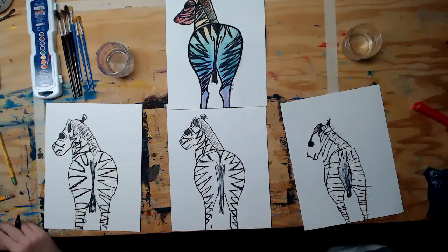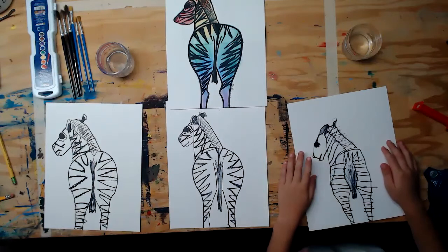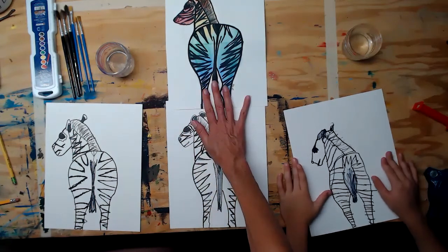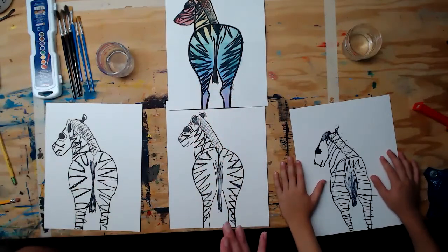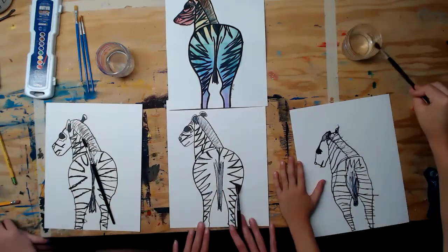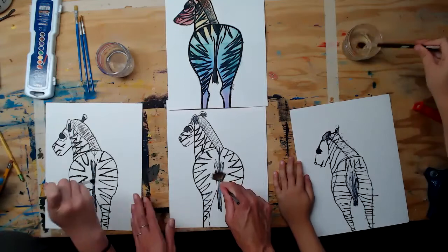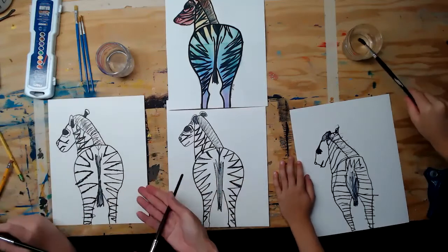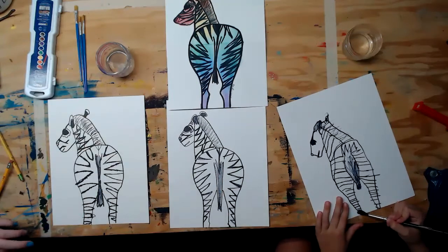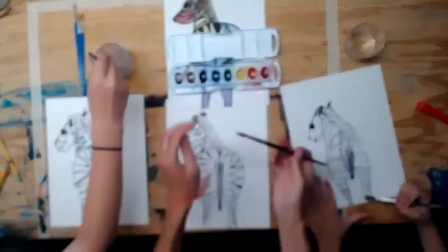Once you've finished the stripes — you could put lightning bolts or patterns too — the next step is watercolor. When it's dry you can go back over with a black marker to make stripes stand out more. Take a paintbrush and add just water to the zebra first. You can go right over the black Sharpie lines because it's permanent and won't bleed. One student is painting just the background, keeping her zebra black and white.